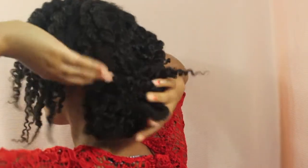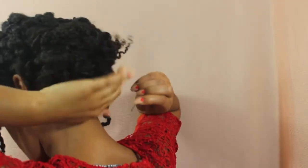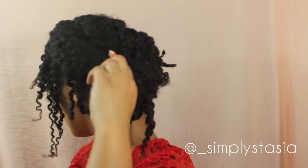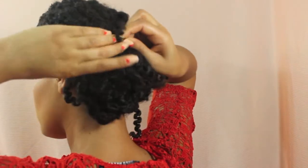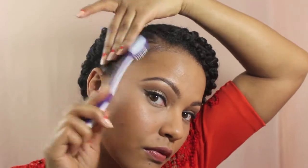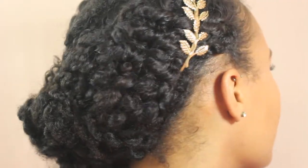I opted to have no hair out around my face, but you could easily leave a few pieces down around the front for some bangs and to give it a softer look — it's totally up to you. Since I wanted a more polished look, I decided to slick my edges with some eco styler gel and a toothbrush. Here's the final look including the accessory I decided to wear with it, and I think it looks super nice.